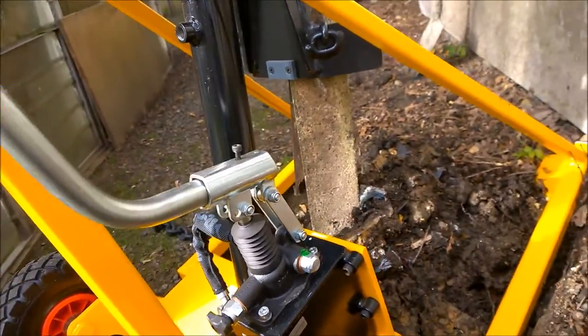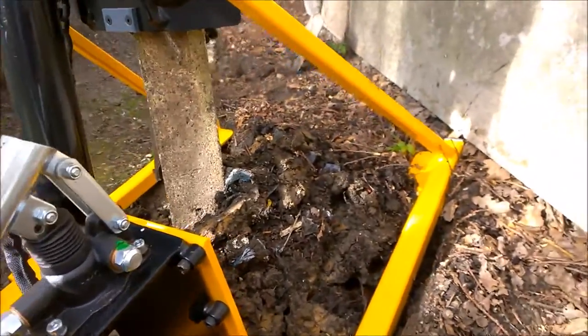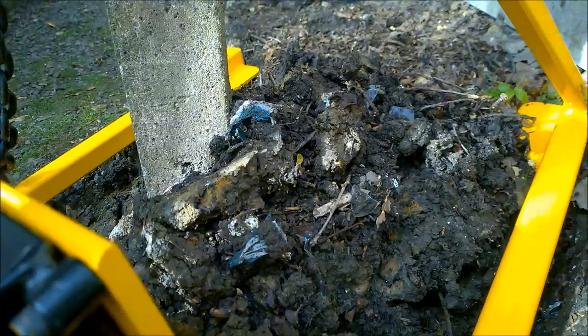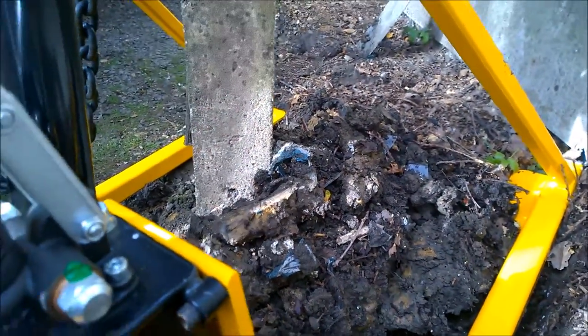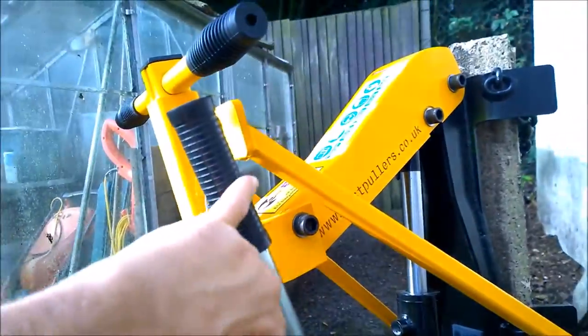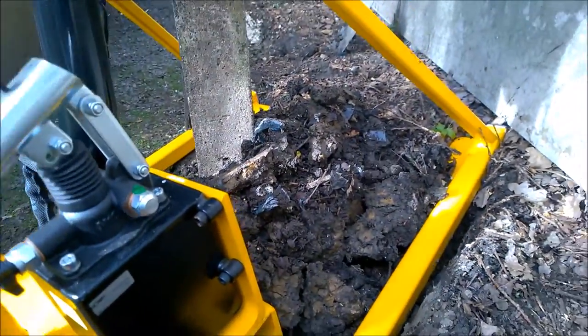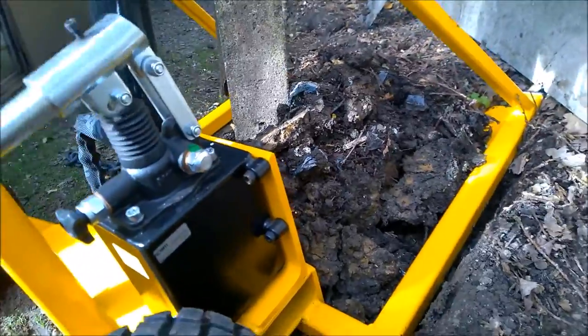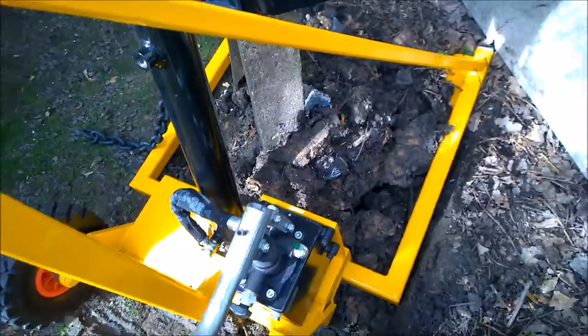As you can see the earth is moving. The post now — little finger, that's it. The post as far as I'm concerned is out. That was incredibly quick — it makes life very easy.